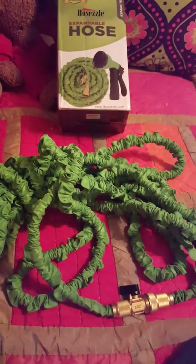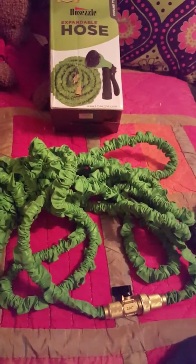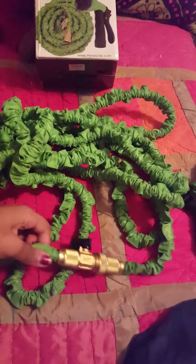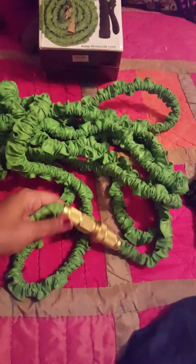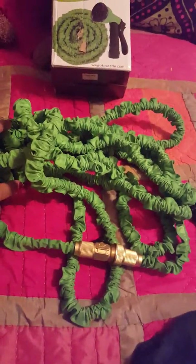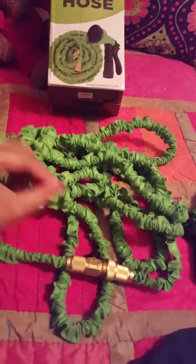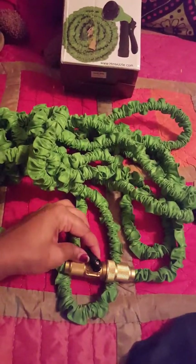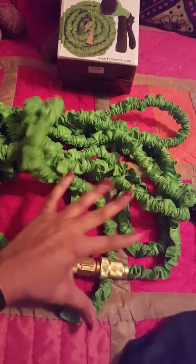Some people say they don't like these hoses because of the material, but I do because I can pick it up and move it independently without needing help from my husband or anyone else. This kit is also really cool because it has an expandable feature — you could realistically get another set with this type of hose and connect them to expand further. It also has an on/off valve to control the flow.